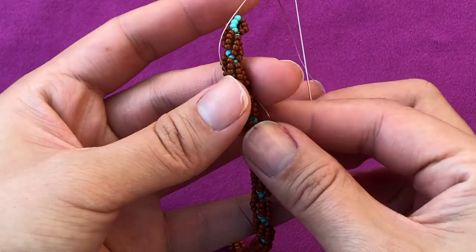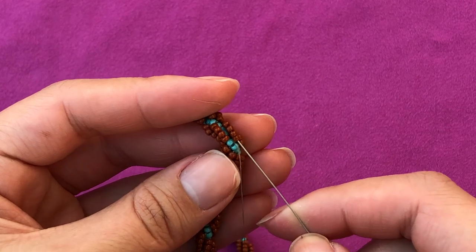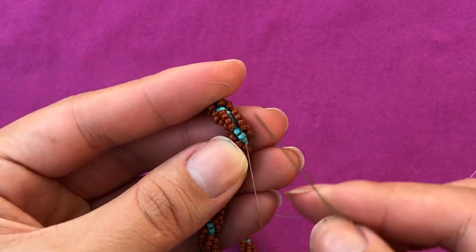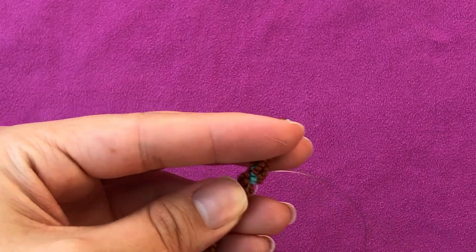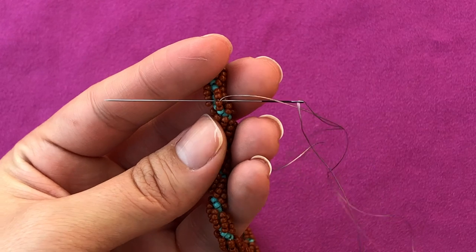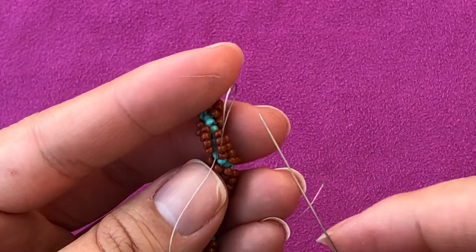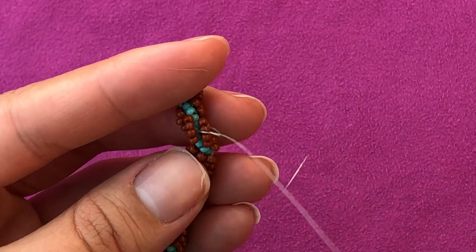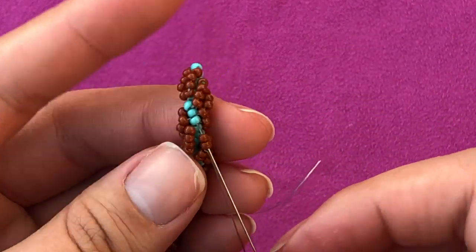I'm gonna leave a short tail that I can hold on to. Now I'm coming out here, so I'm gonna go up the rows of side beads that go up — exactly where I'm coming out of. I'm just gonna go two beads. I'm gonna make a small knot here between those two beads — pull my thread, leave a short loop, take my needle through, and when I tighten the knot I want to make sure it goes between those two beads. Take it up.